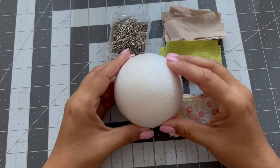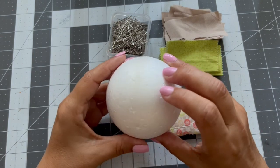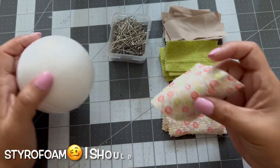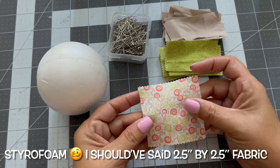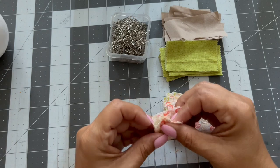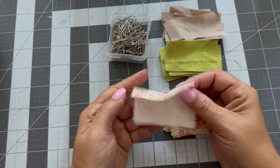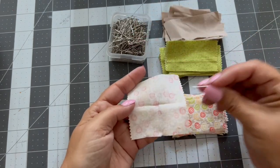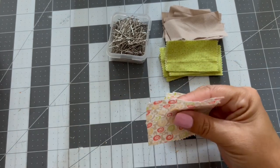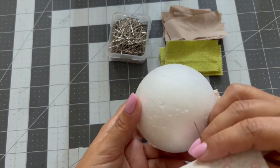Now I'm going to mark the center of the styrofoam — you can see it's right here and then right over here. I cut a two and a half by two and a half inch piece of styrofoam and I mark the center of it. I do a little square and dent it so it marks, then I draw the other side and put a pin right in the center.